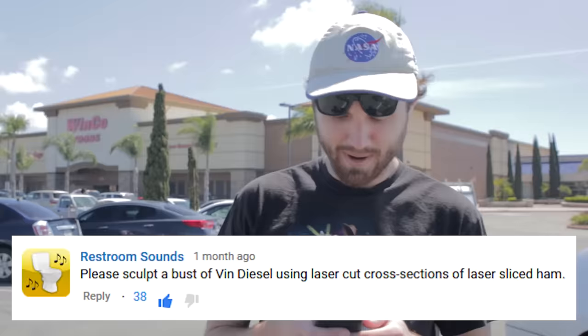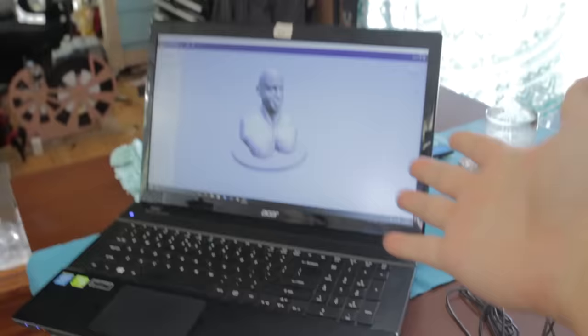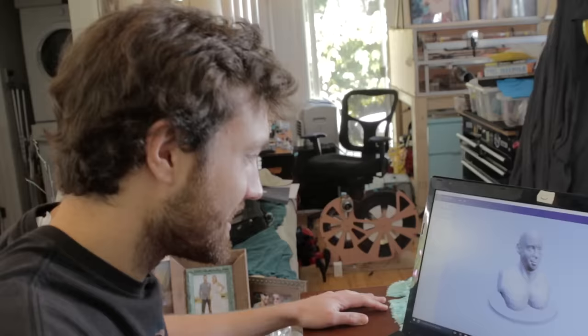Hi, I'm William Osmond and today we'll be doing something thanks to a suggestion from user Restroom Sounds, who asks: please sculpt a bust of Vin Diesel using laser cut cross sections of laser sliced ham. Now due to a slight miscommunication with cameraman John, who actually modeled the bust of Vin Diesel, we'll be laser cutting a busty bust of Vin Diesel.